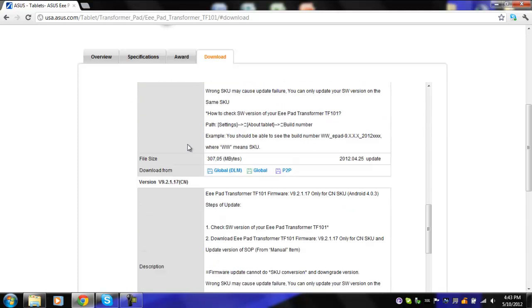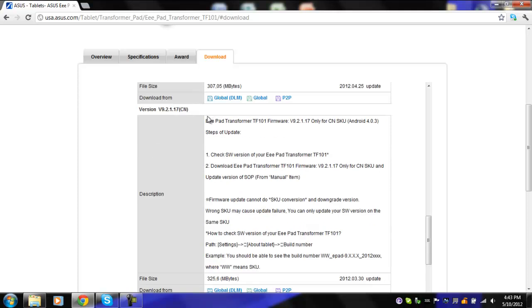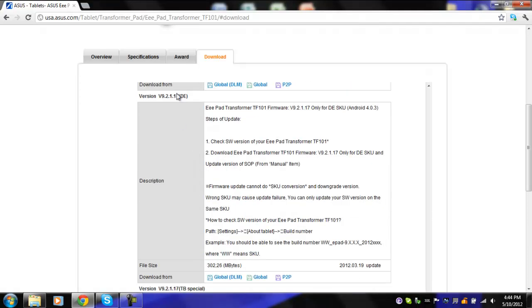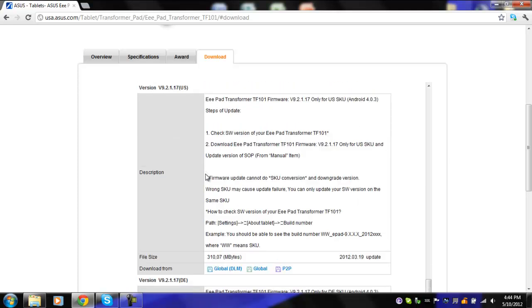So what you're going to do is scroll down to version 9.2.1.17. There's China, worldwide, US, Denmark I believe, and Taiwan maybe. So what I'm going to do right now is download the US one. Just look for the global option in the middle — otherwise it makes you create an account or something like that.